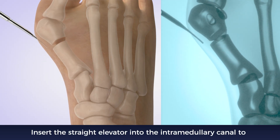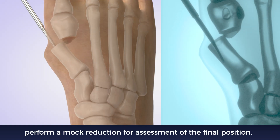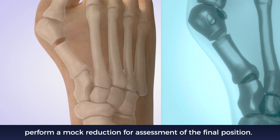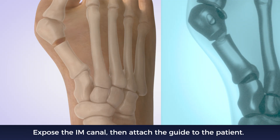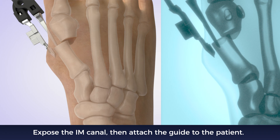Insert the straight elevator into the intramedullary canal to perform a mock reduction for assessment of the final position. Insert the clamp by placing the straight leg intramedullary and the curved leg subcutaneous and extramedullary.